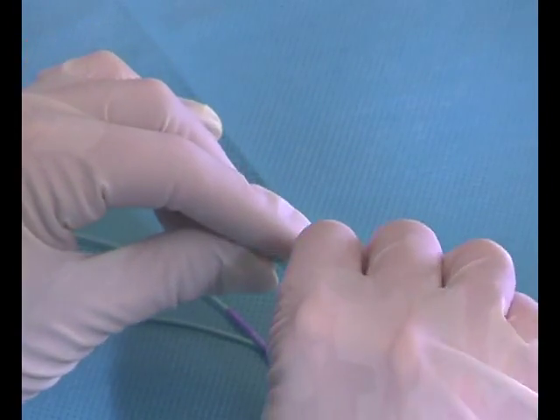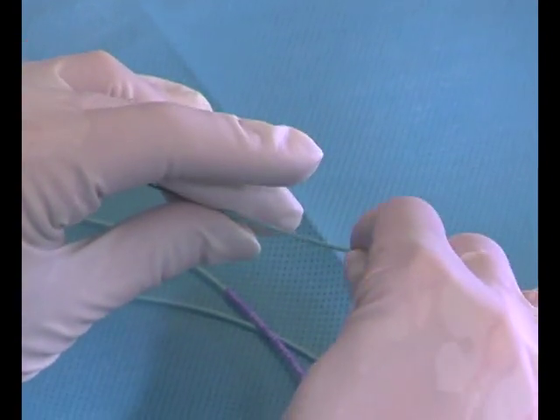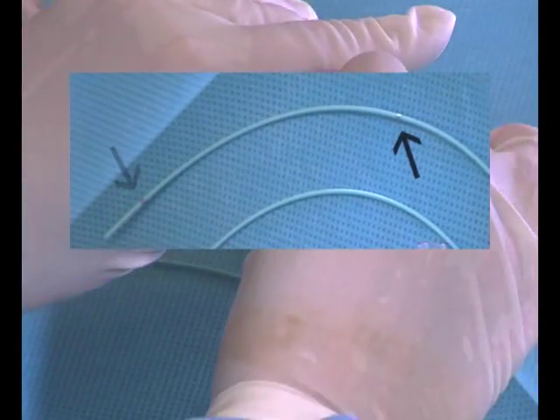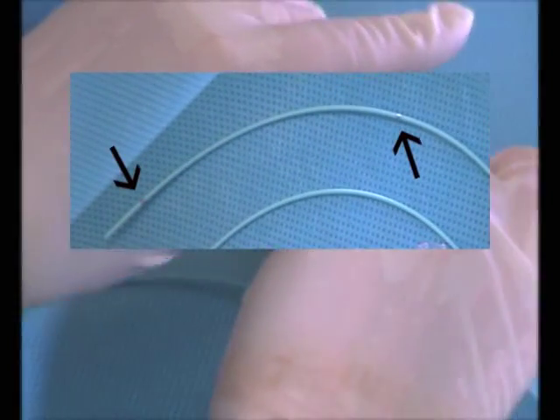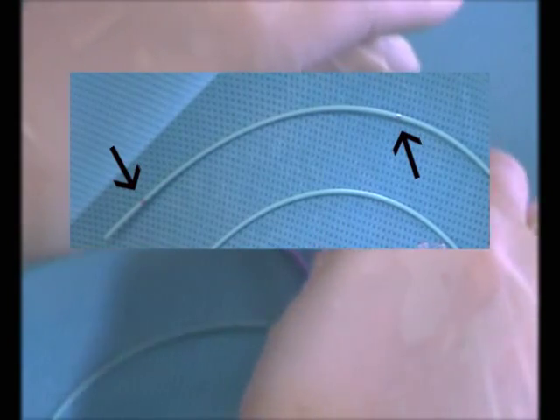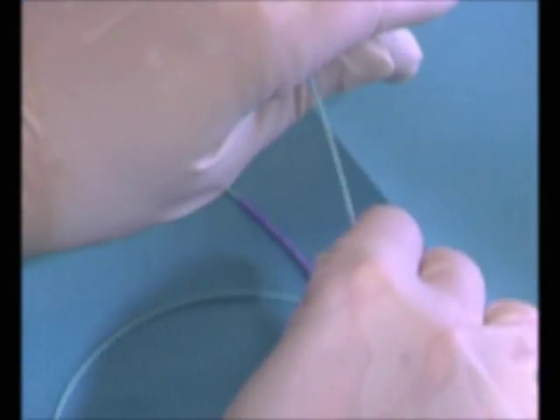The primed Fountain catheter and hemostasis valve should then be placed into the patient's vasculature over the diagnostic guide wire already positioned in the patient. Correct position of the Fountain catheter is determined by the clinician using fluoroscopic guidance and visualization. The radiopaque marker bands outlining the infusion segment should be placed within the intended area of the clot that is to be dissolved.